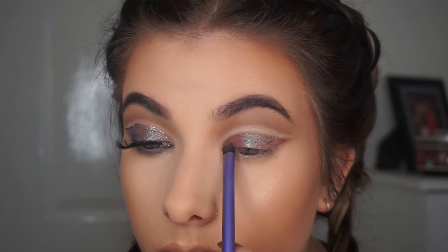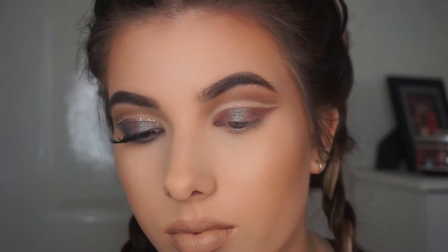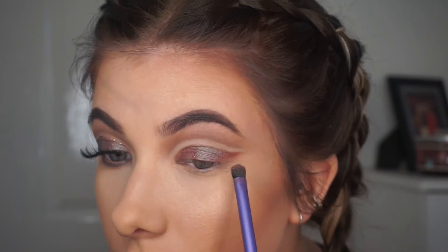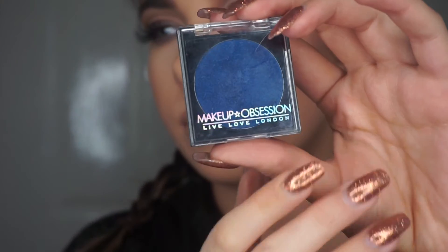This is the Solstice eyeshadow — it's basically the same as MAC Blue Brown but it's more pink rather than red. I really like the way it looked with this look, so I was just flicking it out on the outside and really making sure to pack that on the lid so it was really nice and pigmented.